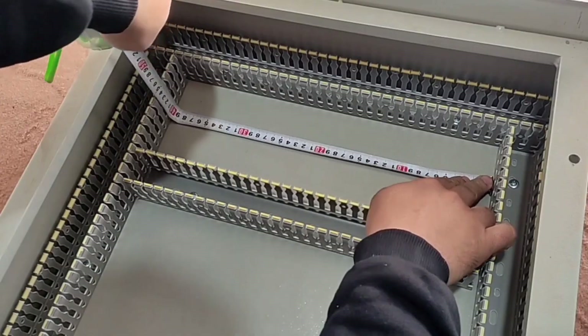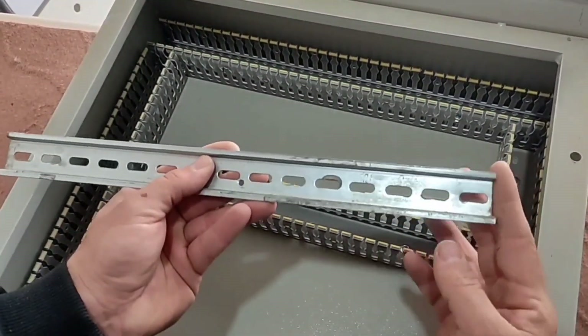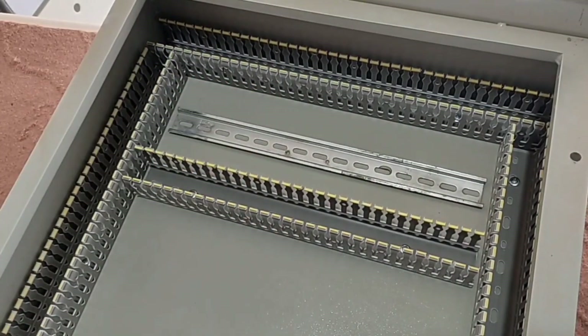In the first step we measure the width of the rails and cut them. Make sure that when we cut the rail the edge is not sharp and does not hurt the hand. Then we put the rail in the middle of the first row and fasten it with three screws.